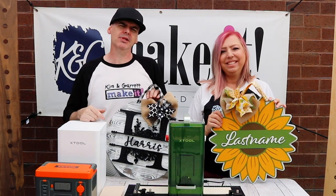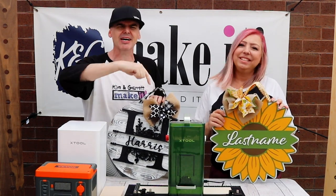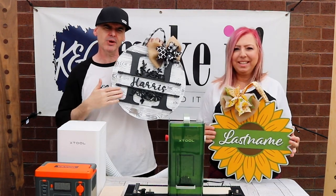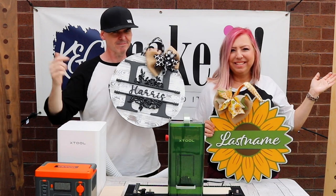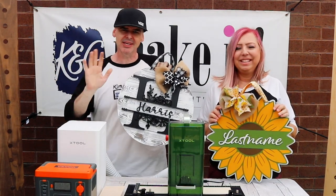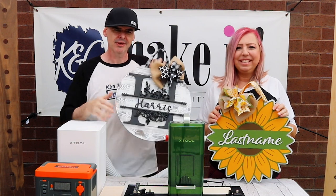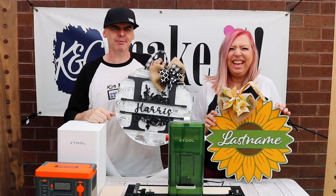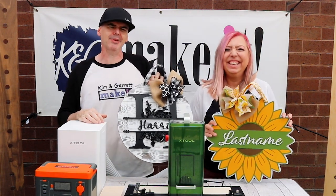Leave us a comment down below and we'll pick a random comment, turn you into a winner, and throw your name on one of these signs and ship it to you. Leave a comment with which sign you would like, what you would do with the personalization, and maybe your last name — or we'll message you privately to get your last name and address. You don't have to put yourself on blast.